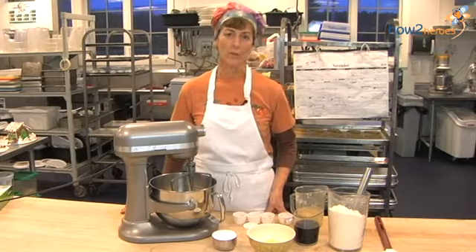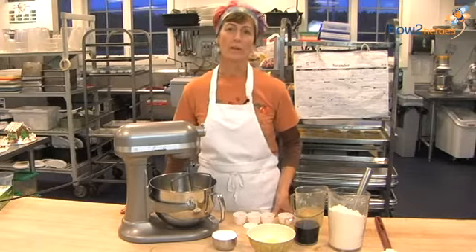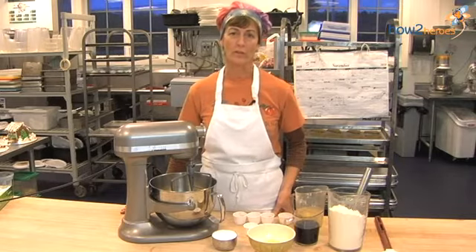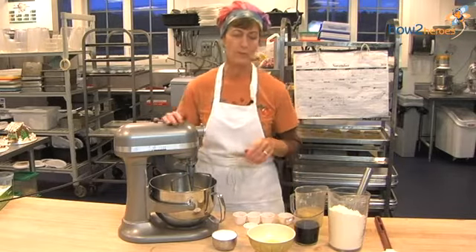My name is Jen Verrill and today we're here at Verrill Farm. I'm going to show you how to make gingerbread dough that we use for holiday gingerbread houses, and you can also use it for gingerbread men.